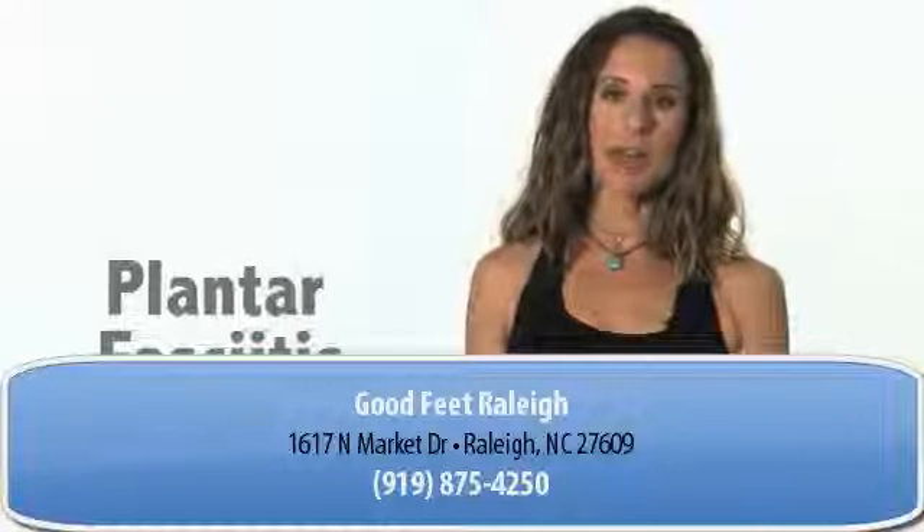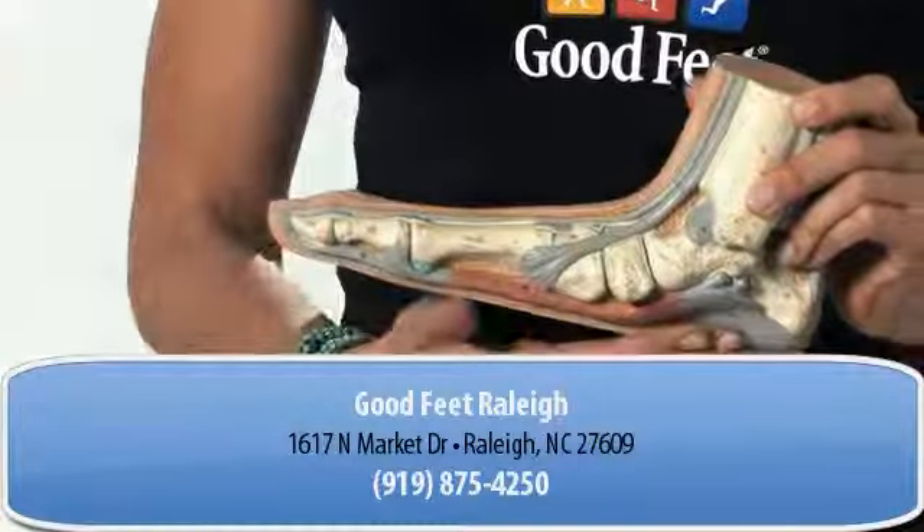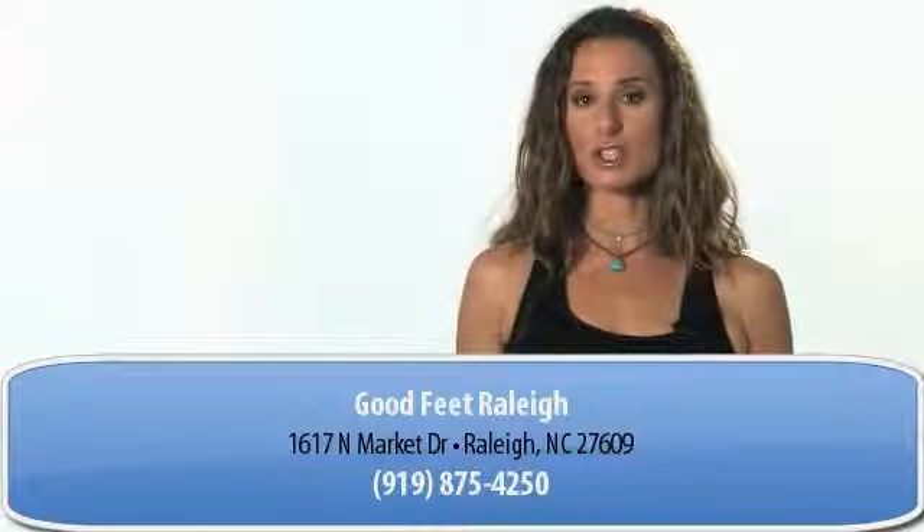Plantar fascia is like a stretchy band on the bottom of your feet that goes from the ball of your foot to your heel. Sometimes this can be stretched, ripped, or torn — that's called plantar fasciitis.